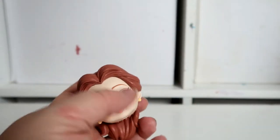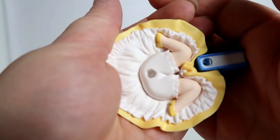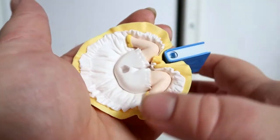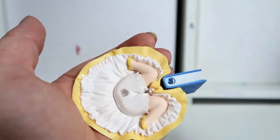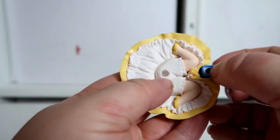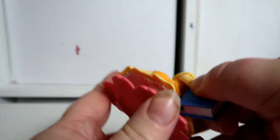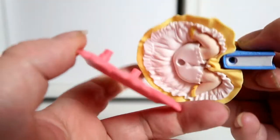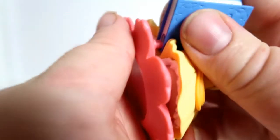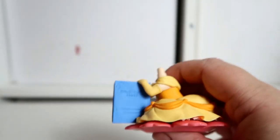Before putting her together, let me show you the underneath of the figure — it's really detailed. They could have made it flat but you can actually see her little legs and she's wearing little knickers. These are the two holes where the stand fits in. I'll pop her onto the stand — she just needed a little push to get on there.